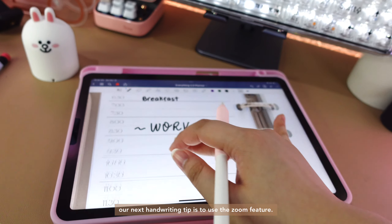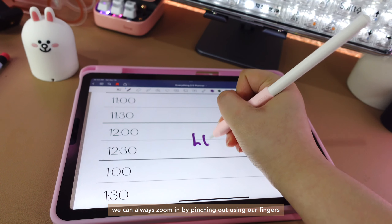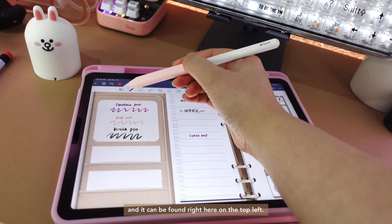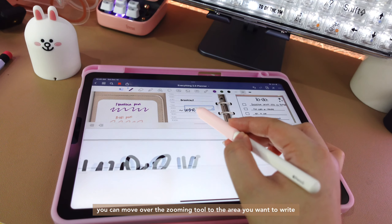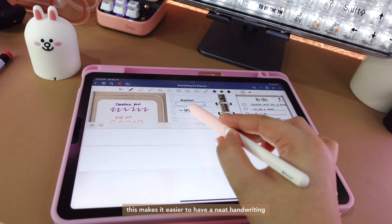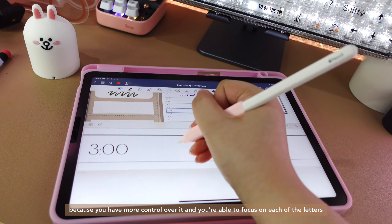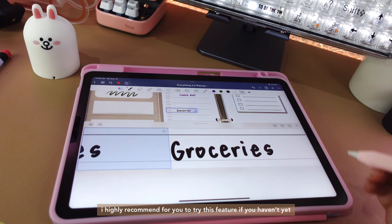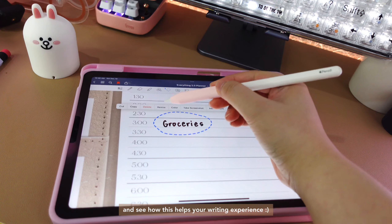Our next handwriting tip is to use the zoom feature. We can always zoom in by pinching out using our fingers, or use the zoom feature within GoodNotes. It can be found right here on the top left. You can move the zooming tool to the area you want to write. This makes it easier to have neat handwriting because you have more control and you're able to focus on each of the letters. I highly recommend trying this feature if you haven't yet.